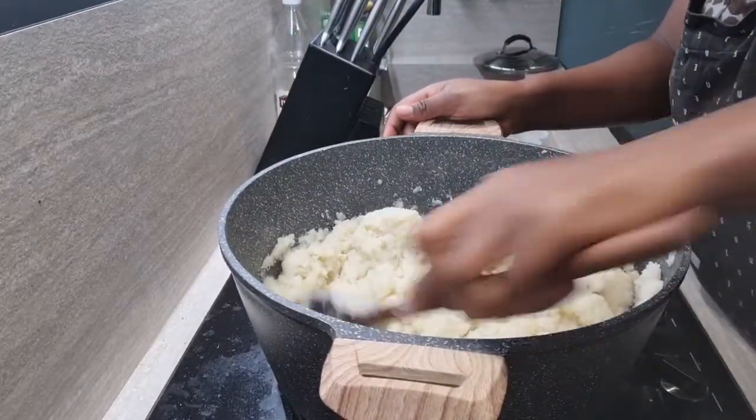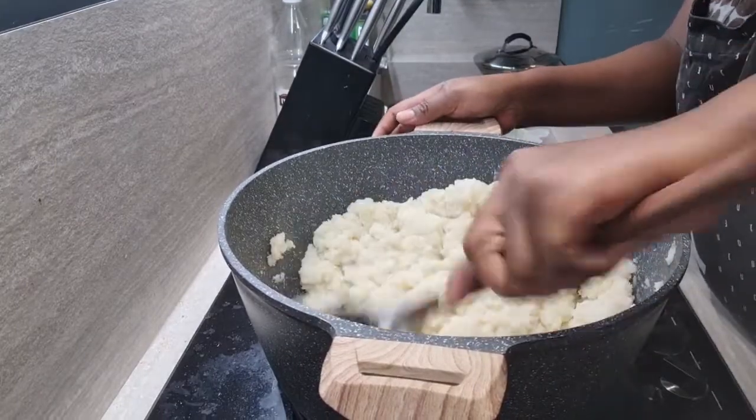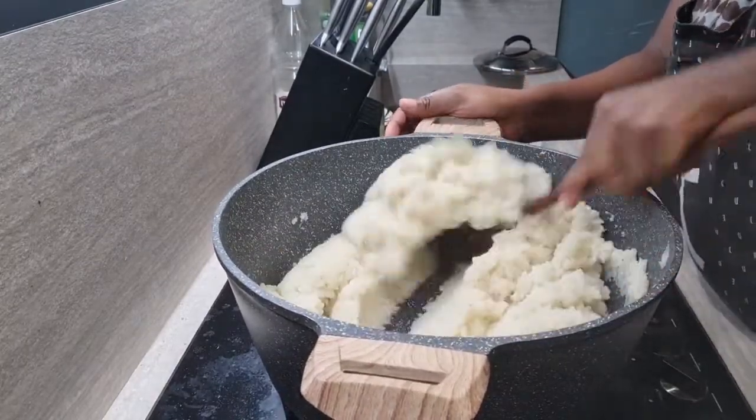By the way, after making it — as with all the vegetables — when it cools down it hardens, so it won't be as soft as it looks right now.